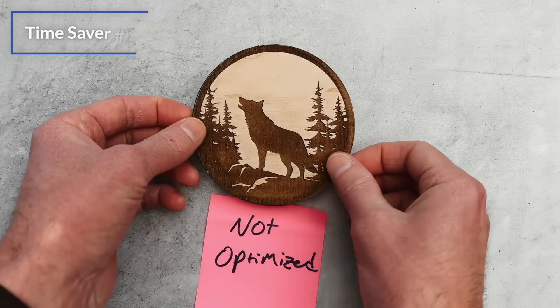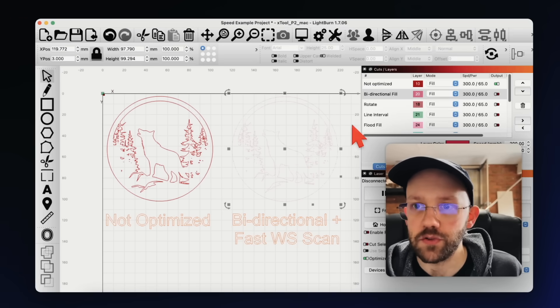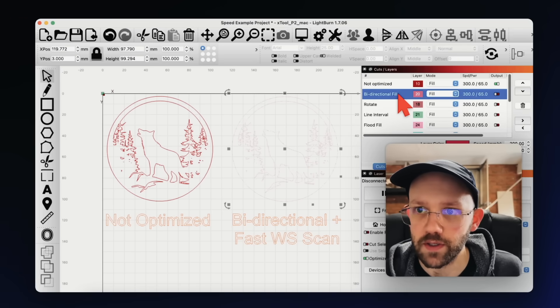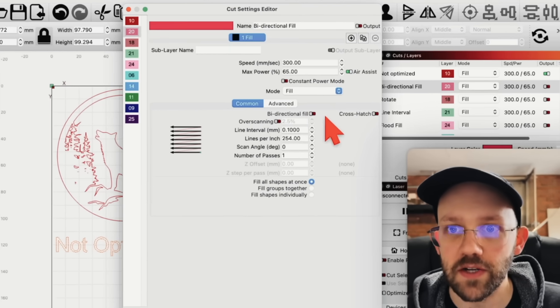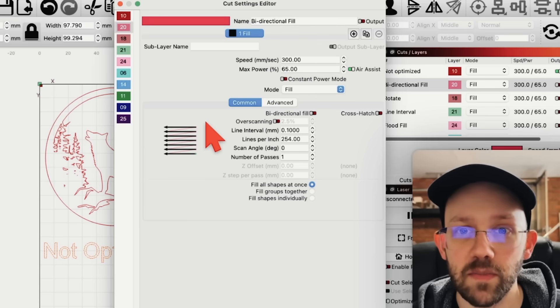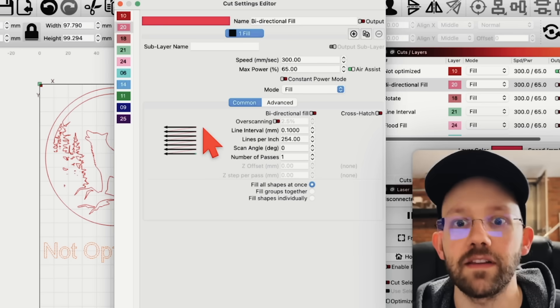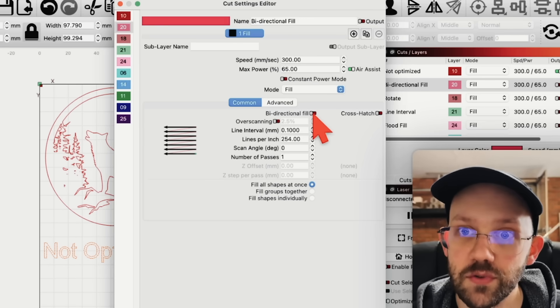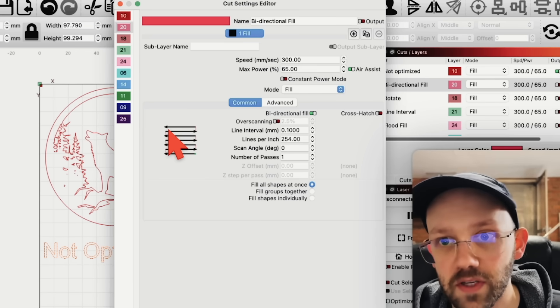If I were starting with a completely unoptimized design like this example wolf, the very first thing I would do in LightBurn is double-click on the layer I'm working on to bring up the cut settings editor and check if the bi-directional fill box is checked. If it is off, your laser is only engraving or firing in one direction. As soon as you turn bi-directional fill on, it engraves when moving in both directions, which will instantly cut your engraving time in half. But there's a catch.